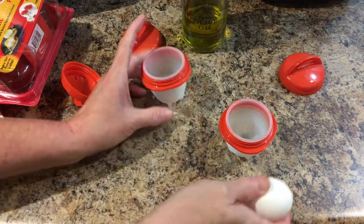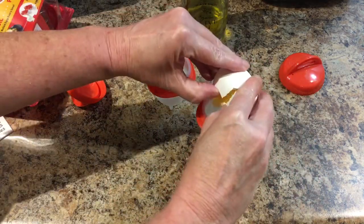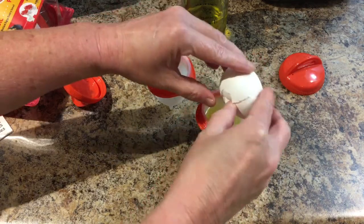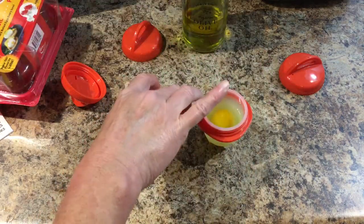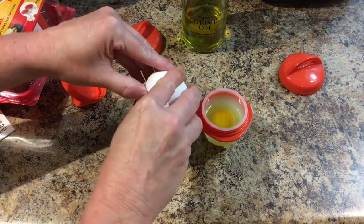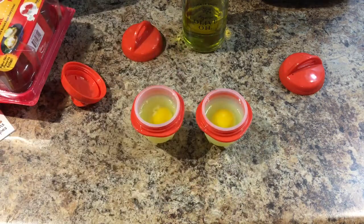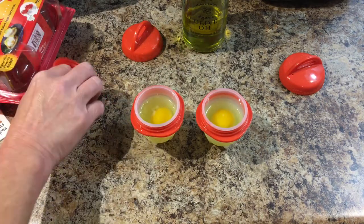Now I'm just going to put in the eggs. It said to make a hard-boiled egg, you just crack it open and place it in. So that's what I'm going to do with these first two. And then I'm going to place the lids on.